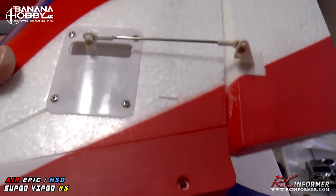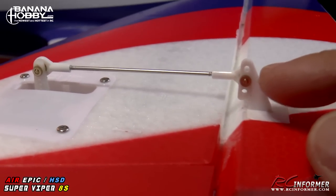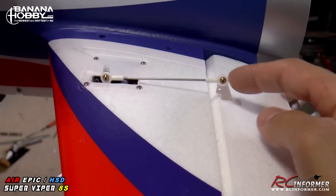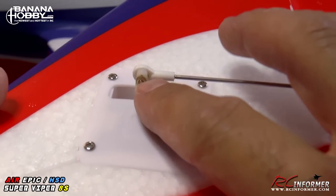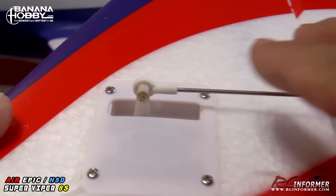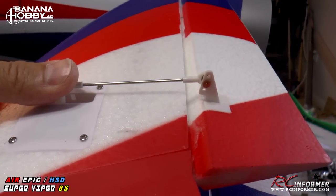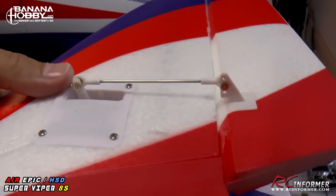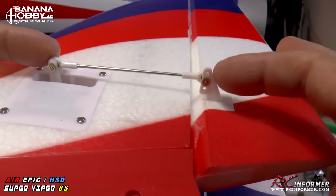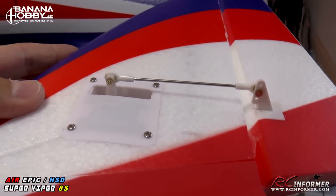Note that for the rudder, you want to go the opposite direction — keep it near the outer hole to maximize throw. On the rudder horn itself, it's on the middle hole, and the bow link on the servo is near the outer hole. You want a lot of rudder travel if you want to do knife-edge flying, which requires almost all the throw you can get — that's why the rudder ball is on the middle horn hole, giving you more rudder travel for good knife edges.